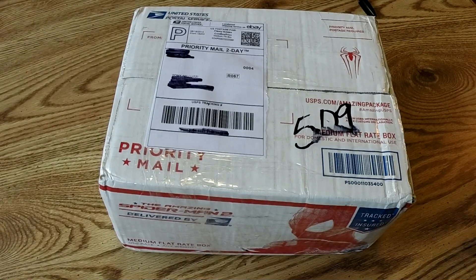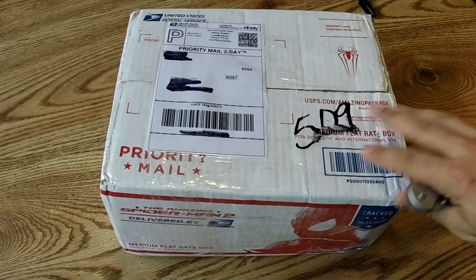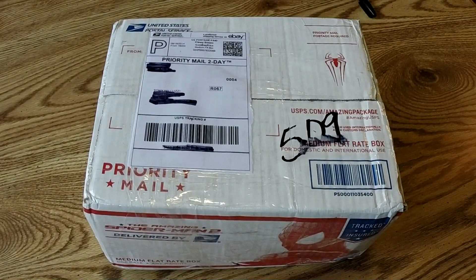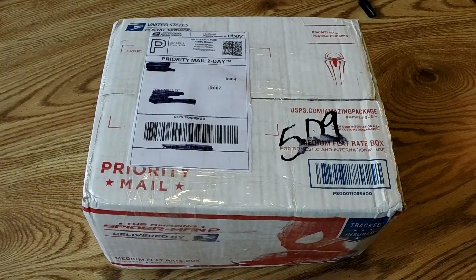Hey guys, TonyKD8RTT. Got another thing off eBay here. I was able to pick up a frequency counter fairly inexpensively — just came in and I haven't even opened it yet, so I thought I'd do an unboxing and overview of it.